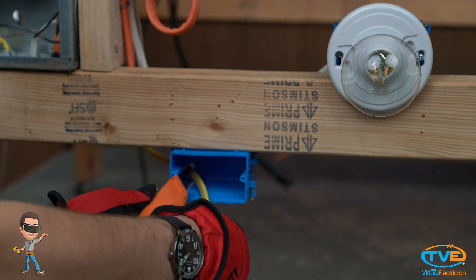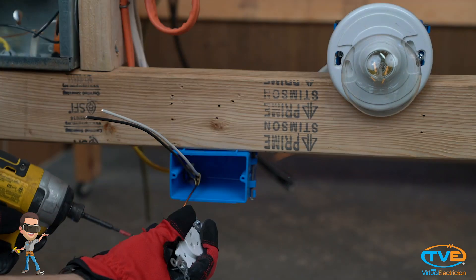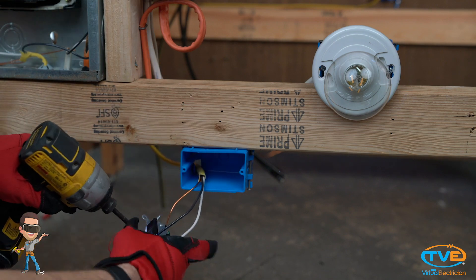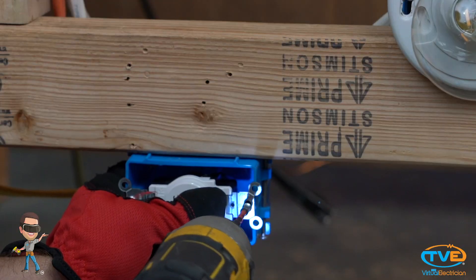Install the wire into the outlet box and strip the wire back. Install the ground screw first, then the neutral wire. The neutral screw will be on the same side as the ground screw. Lastly, install the hot screw and screw in the device.